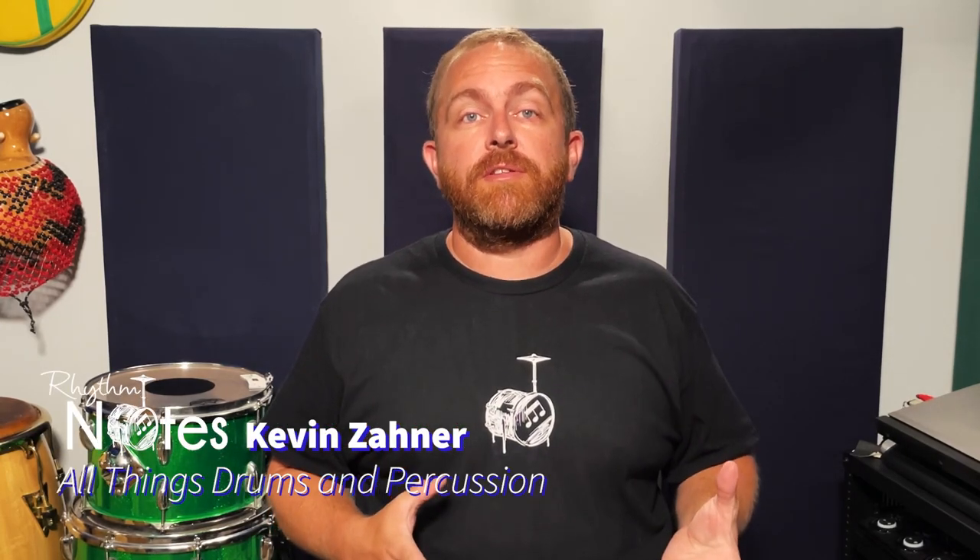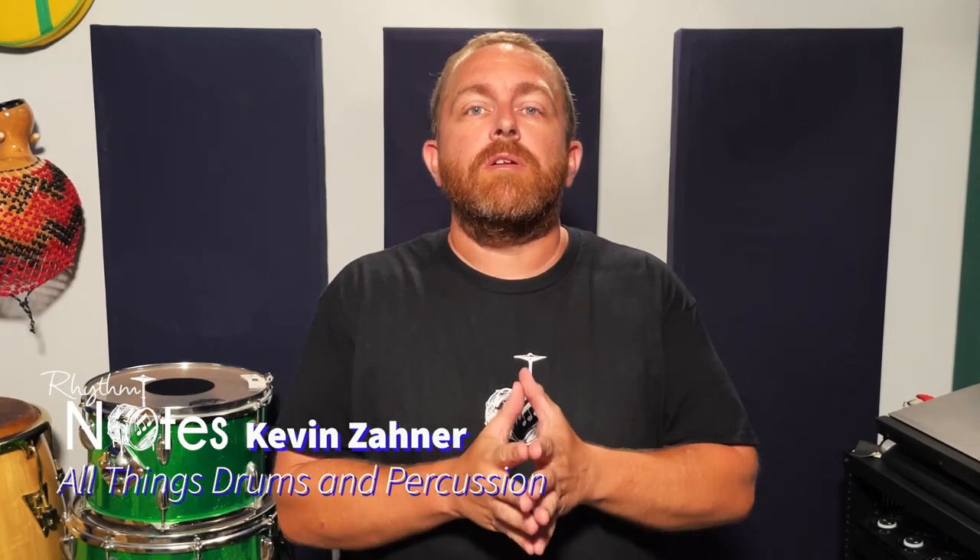I want to share with you the most important lesson I've learned playing congas for worship music. This lesson helped me in every musical situation since, and I know it's one that'll help you take your playing to the next level.